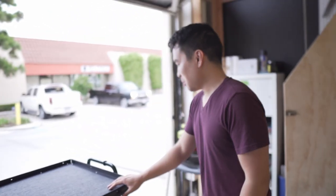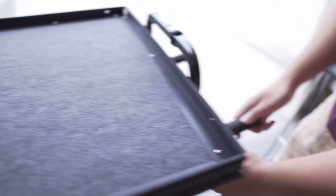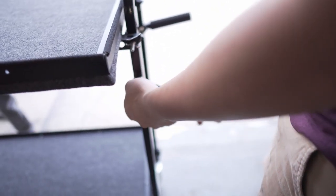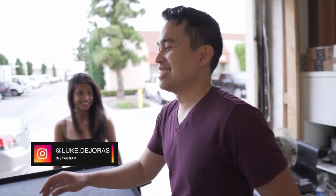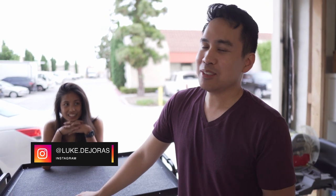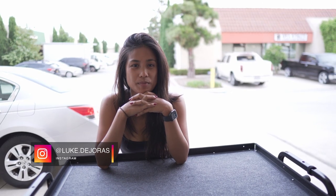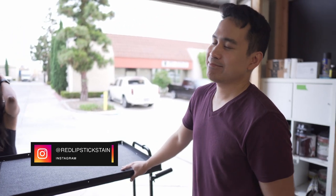It's a lot cleaner than the one I did like eight years ago. And obviously it was easier because you guys were helping me out. It looks good, really clean — good job, guys. Make sure to follow Luke — he's a really great DP. His Instagram is at luke.dehoris and at red lipstick stain.